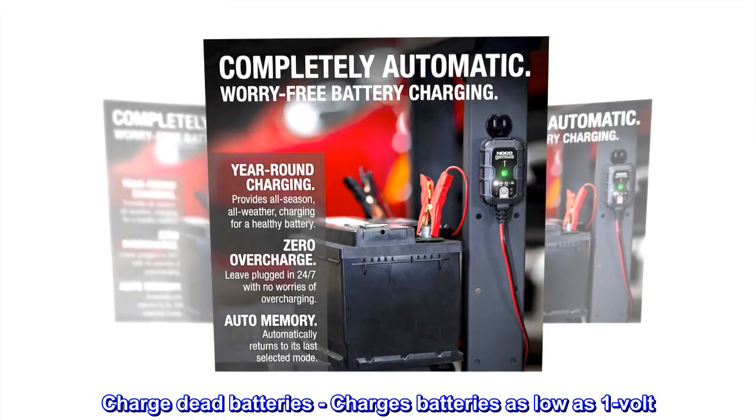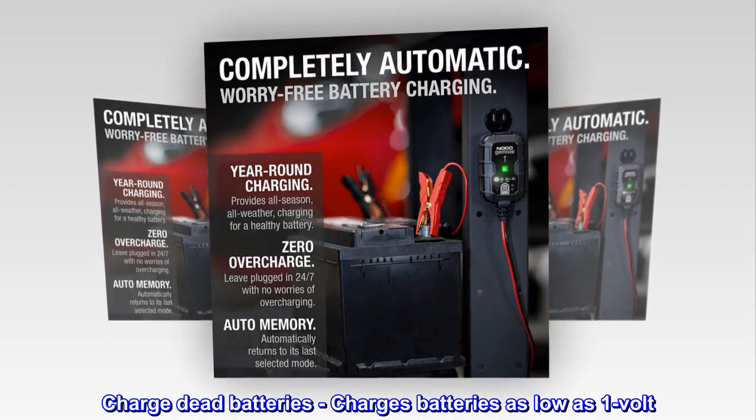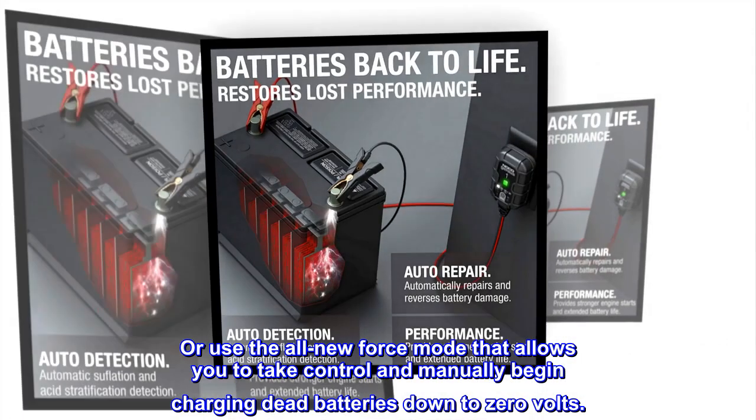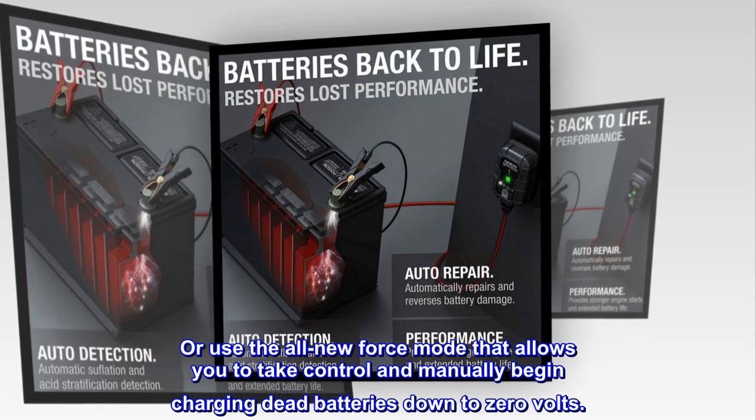Charge dead batteries — charges batteries as low as 1 volt. Or use the all-new force mode that allows you to take control and manually begin charging dead batteries down to 0 volts.